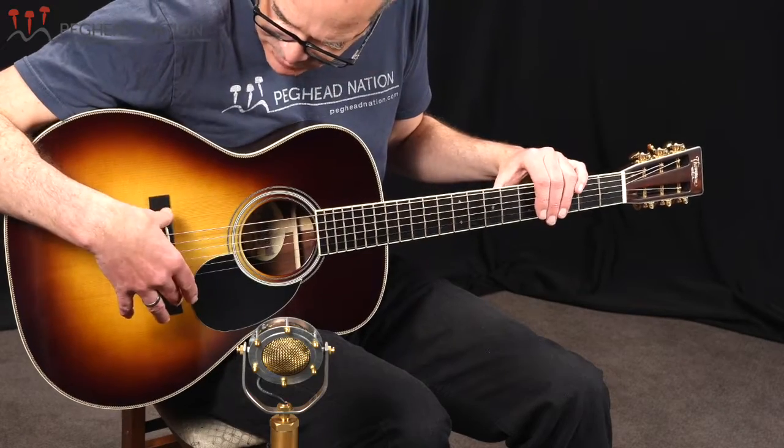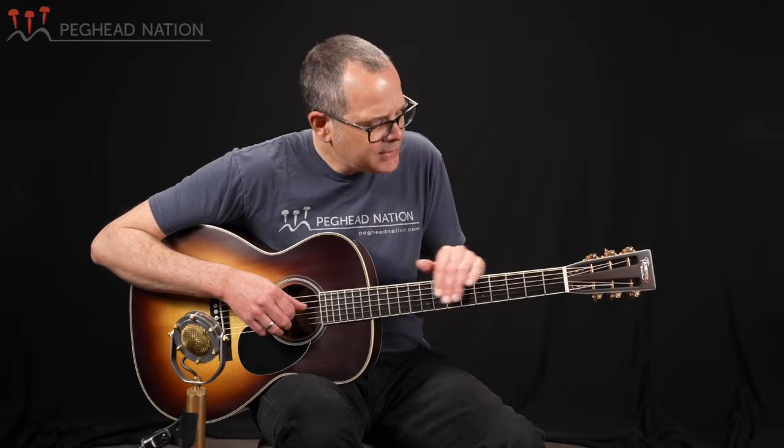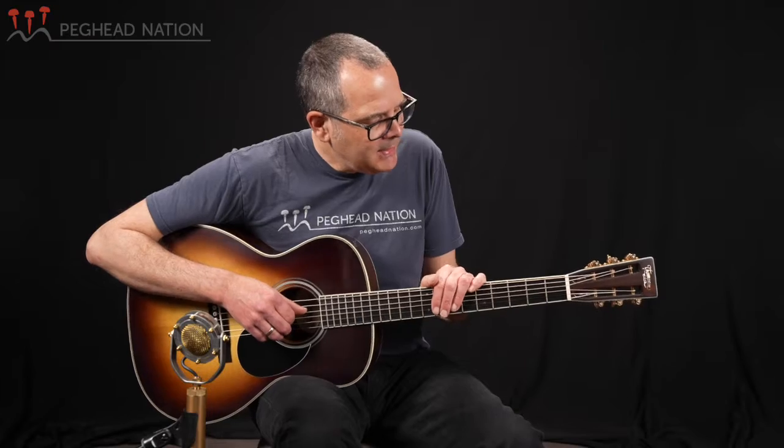As you would expect on what's fundamentally a style 28 guitar, we have an ebony fingerboard and bridge, and we have traditional diamond and square fingerboard inlays. This guitar has Evo frets, which I'm seeing more and more builders use. Evo frets are kind of between nickel frets and stainless steel frets in hardness. Most people agree that they sound more similar to nickel frets, but they have the advantage of lasting a long time between needing to be milled or even replaced. So Evo frets are a great option to consider when ordering a guitar.